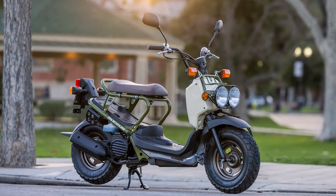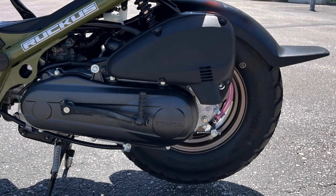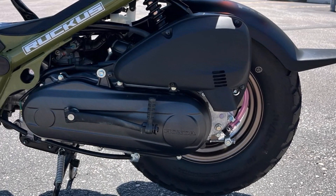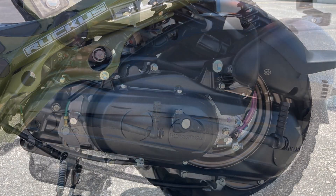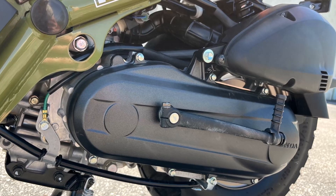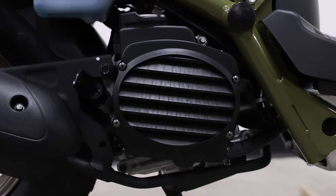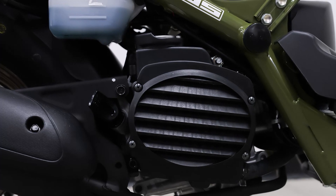At the heart of the 2024 Honda Ruckus is a 49 cubic centimeters liquid-cooled single-cylinder four-stroke engine. This efficient power plant is designed to offer both reliability and performance for daily commuting and short trips. The engine features a bore and stroke of 37.8 millimeters by 44.0 millimeters, along with an impressive compression ratio of 11.9 to 1, ensuring smooth and efficient power delivery.